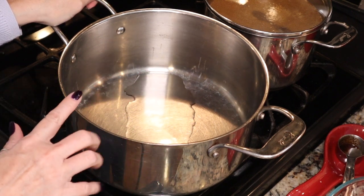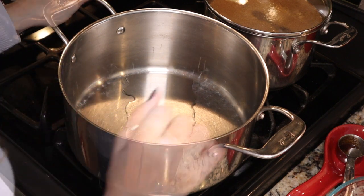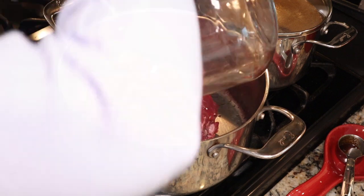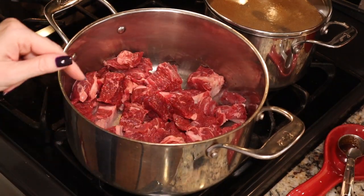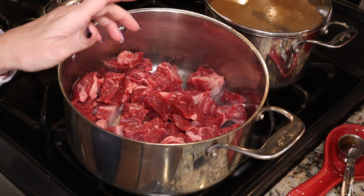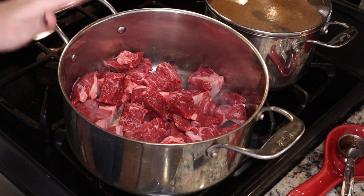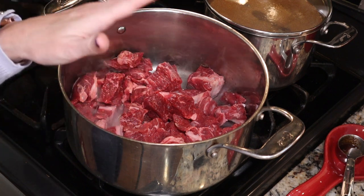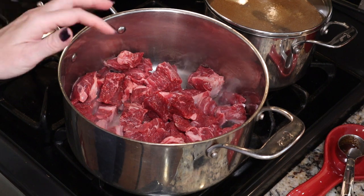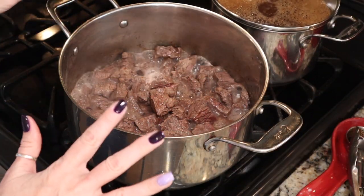I have a large stock pot preheated with one-and-a-half teaspoons of oil for the half recipe. We're going to add our beef to brown it on a medium-high heat. Try to cut off as much extra fat as possible — stew meat is usually chuck, which tends to be fatty. Our meat is now fully browned and we're ready to add everything else.